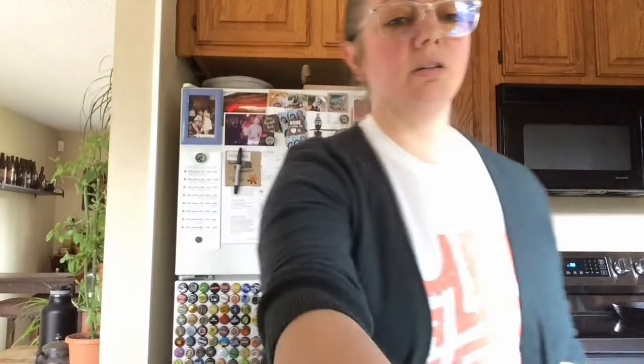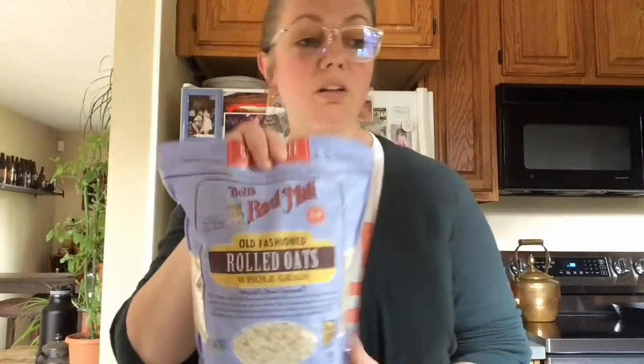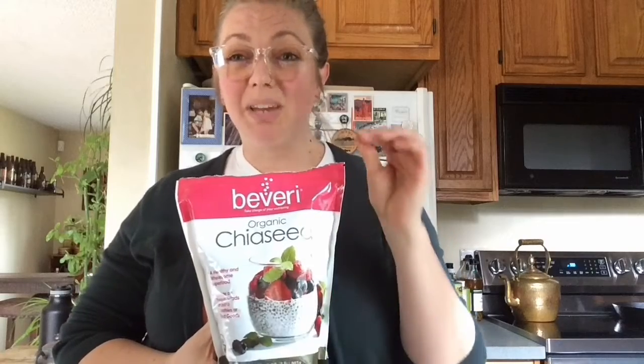The ingredients we're going to use are some oatmeal and some chia seeds. You might not have them, but if you do, they're a good addition — they make it nice and crunchy, and they have magnesium in them. You can also substitute them for any other sort of crunchy item.